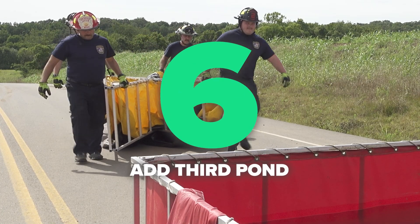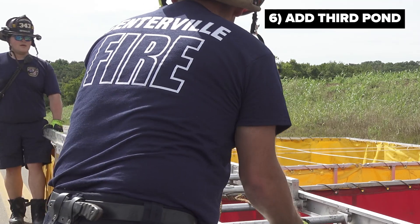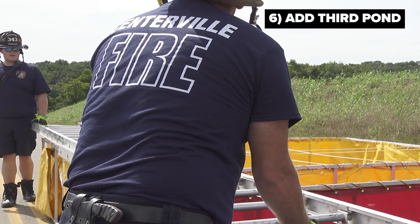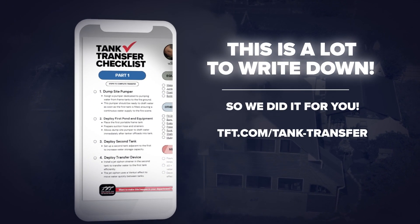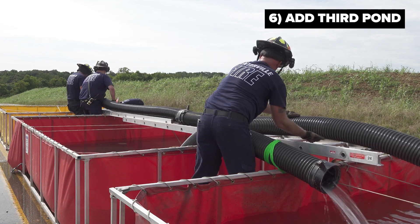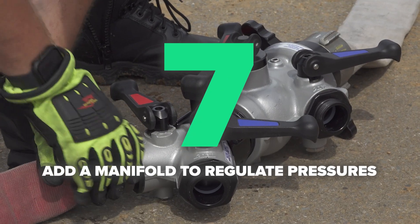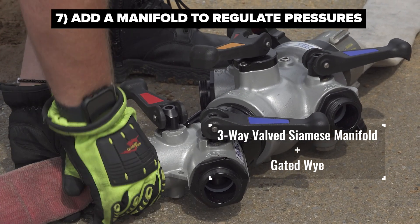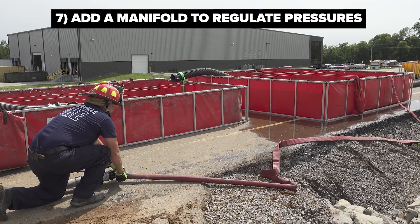In the event a third tank is placed on the ground to accommodate more water storage, the same application will apply — only in this case we take water from the third tank and transfer it over the second tank into the primary drafting tank. We don't want to waste time and energy pumping water from the third tank to the second tank and then from the second tank back to the first tank. By bridging the gap over the second tank, all the water — whether in the second or third tank — finds its way more efficiently into the primary draft tank. It is also recommended to have a manifold, gated Ys, or water thieves so an individual operator can control which jet siphon is operating.